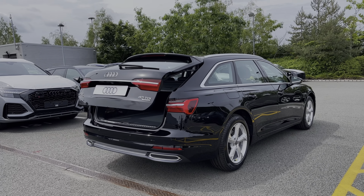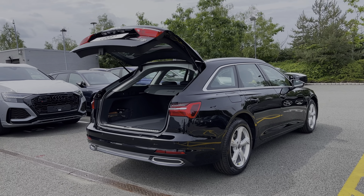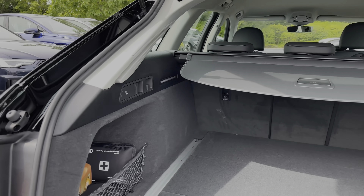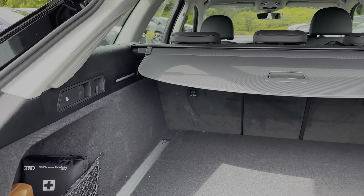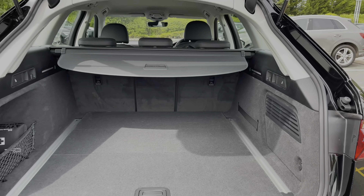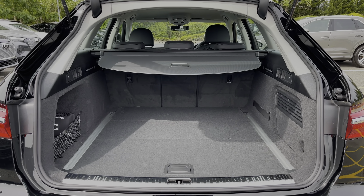The rear powered tailgate opens with a simple double press of the button on the key, opening automatically for you. Taking a look inside, you can see the car's ample amount of boot space, with pull handles to either side to fold down the rear seats separately to expand the boot space to carry larger or longer items. The Avant shape also gives a larger boot opening.